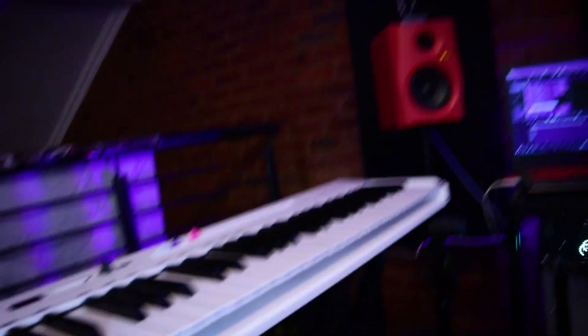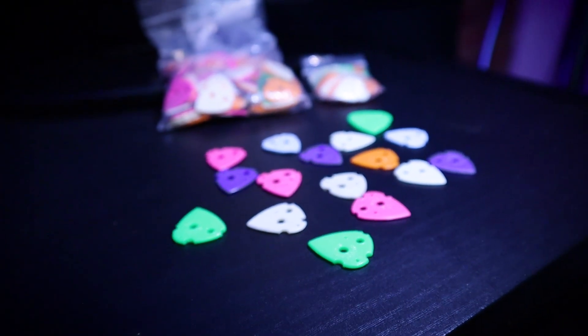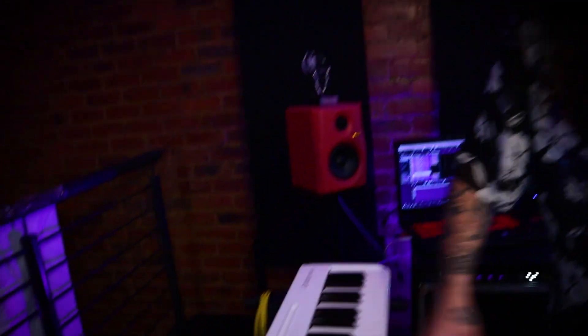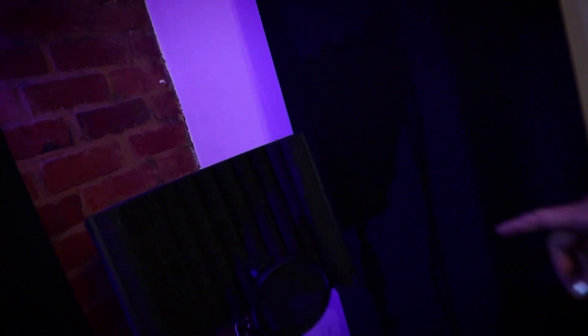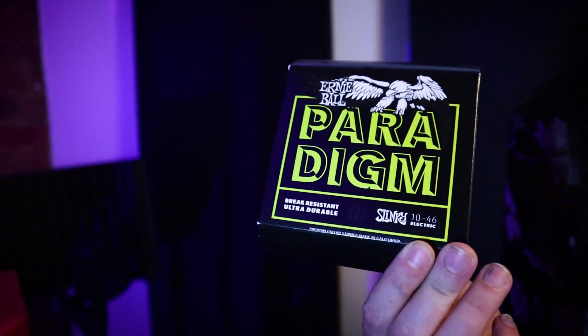My keyboard — we've got some Swiss picks over here. The keyboard's okay, just serves its purpose. I keep my cables back here too. Back here I've got an Audio-Technica AT2020 and some Ernie Ball strings.